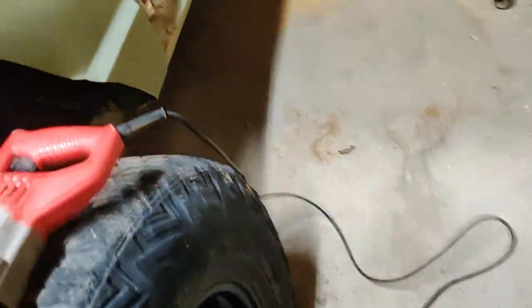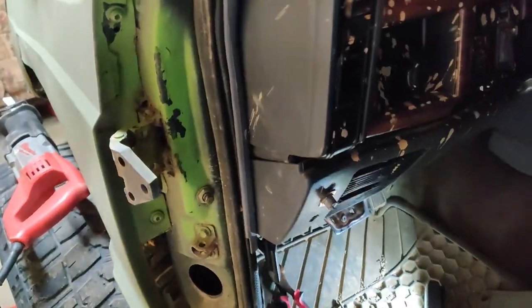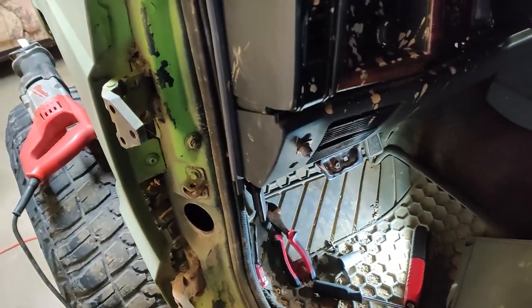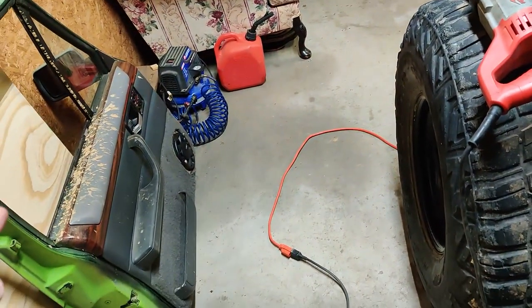This is the speaker wire — I just cut it because I'm taking the speaker out and putting it under the dash and wiring it back up, so I'm not going to need to hook it back up to that.